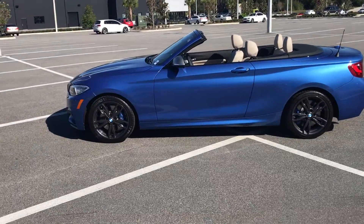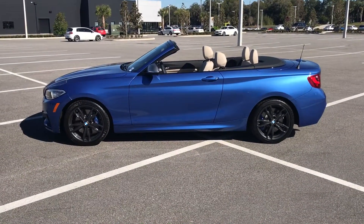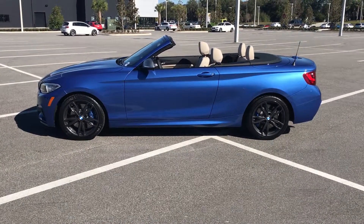Being that it is a soft top convertible, the trunk space does not change. You get the same amount of space as we saw earlier — none of that changes because it is a soft top convertible.